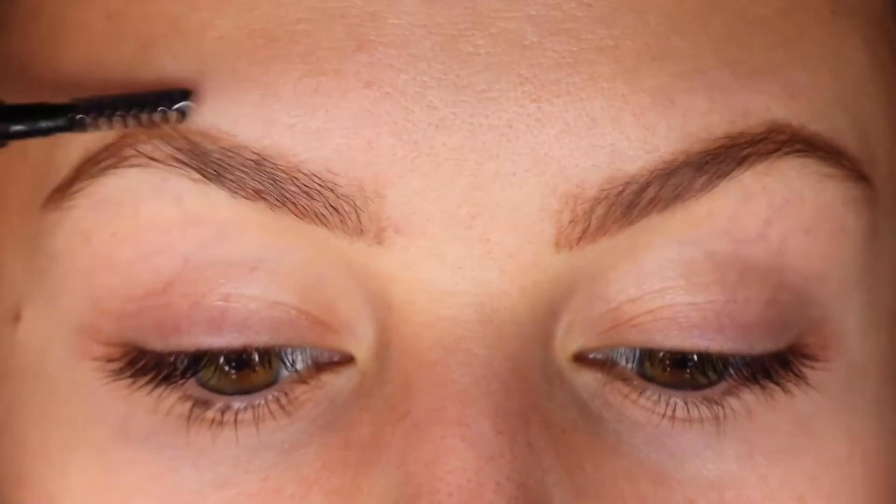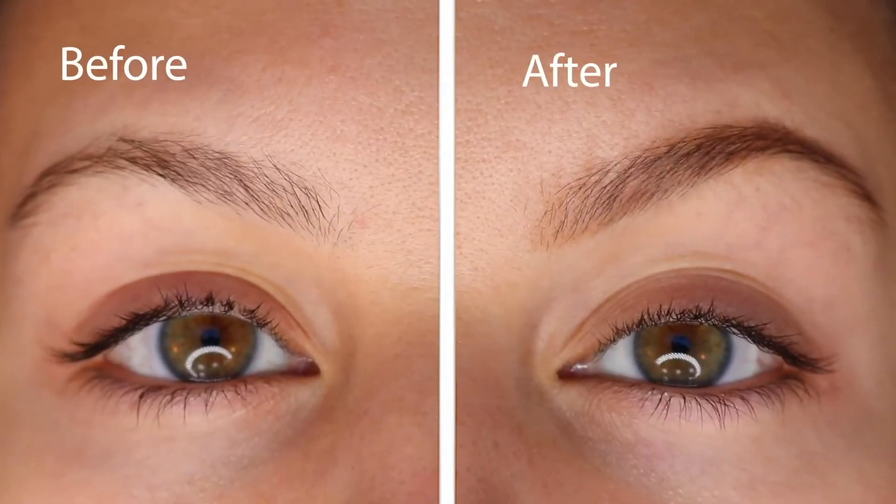It is brow makeover month and we are celebrating today by learning how to do natural looking gorgeous brows with the Brow Bar by Rima Pro Definer Pencil.